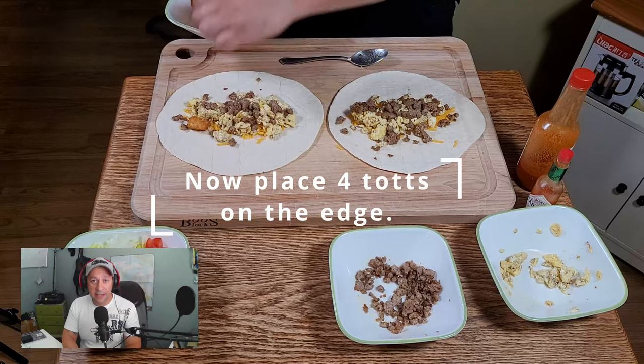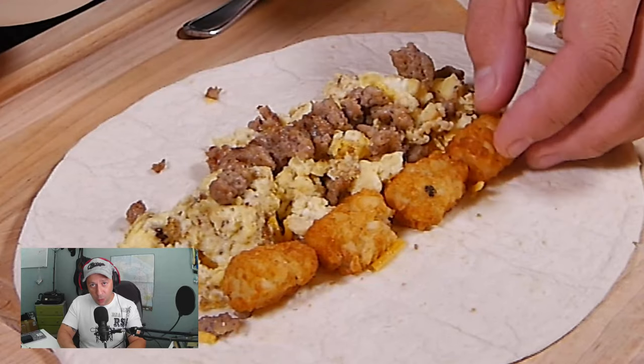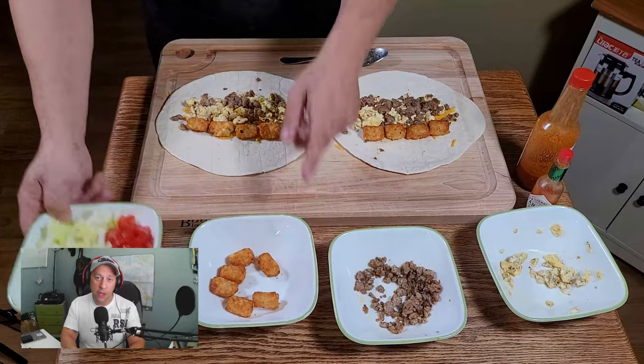By putting your tater tots on the outside of your stacked produce, it's going to give you something to actually grab onto when you start to roll your burrito.